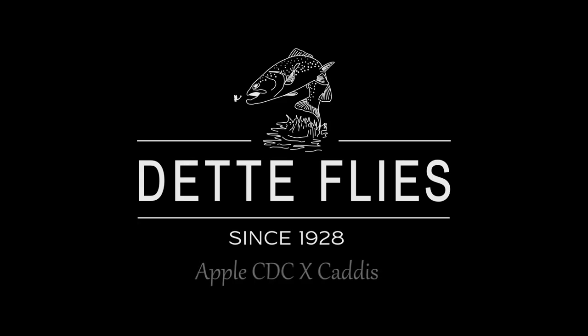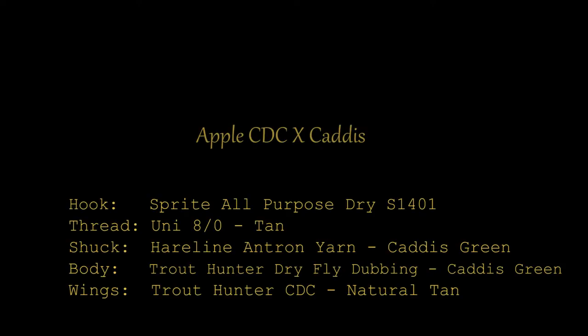Today we are tying an Apple CDC X caddis, an adaptable pattern for emerging and crippled caddis.